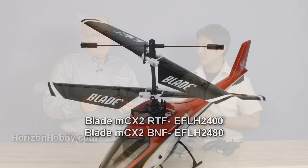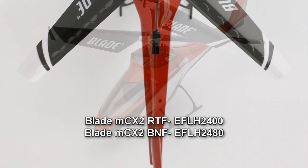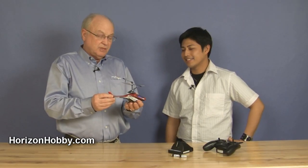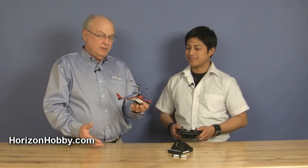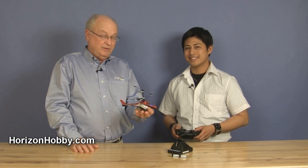Hi, welcome to HorizonHobby.com. I'm Jim Booker. Today I've got a hold of a new MCX, the MCX-2. I've got the Blade product developer Mark Padilla with me today. And Mark's been working on the MCX-2 for some time. There are a few differences, things that you're going to like about this helicopter compared to the original. I'm sure a lot of people have had the original or have one. It's going to be time to get a new one because this one's a lot of fun — it's got a lot of new features.